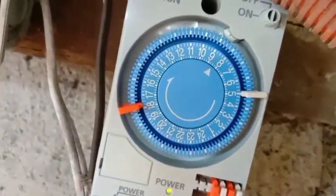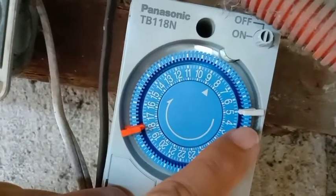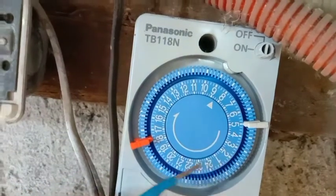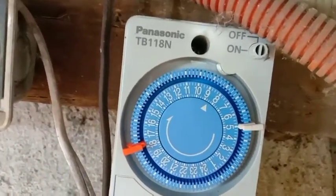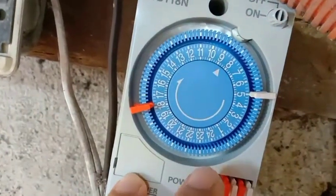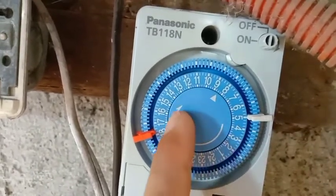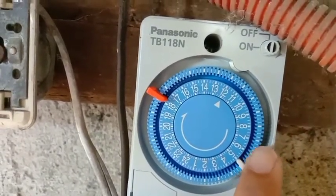Paano po ang pag-set nito? Halimbawa, nailagay ko na ngayon yan. Ang gusto ko ay alas 5 ng madaling araw mag-off na ho siya, then mag-on ho siya ng alas 5:40 ng hapon. Naiset ko na ho yan. Ngayon, itatamuan nyo yung oras - kung anong oras ang real time natin ngayon, doon nyo po itatapat yung oras nya. Kunwari yung real time natin is alas 12 ng tanghali, sinet ko na ito alas 12 ng tanghali. Iikutin po natin ito sa pamunggitan nito may yung guide na araw. Ilalagay ko dito sa 12 - set 12pm po tayo.